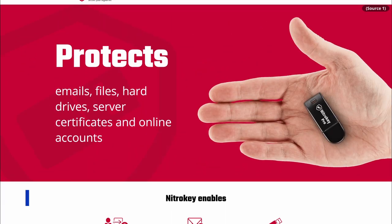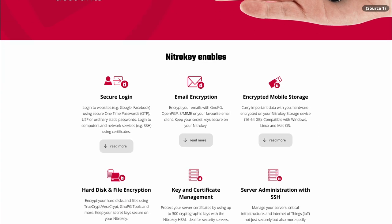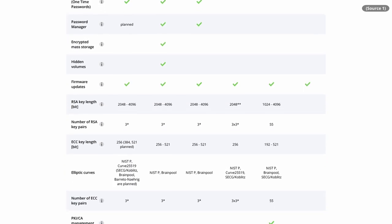A NitroKey is an open source hardware security token — kind of like a YubiKey or a SoloKey — except the YubiKey is not open source. I actually did an unboxing of the SoloKey that you can go watch. Unlike that other open source option, the NitroKey is a lot more robust: it's capable of things like using PGP keys, storing data, firmware updates, and much more.